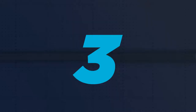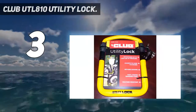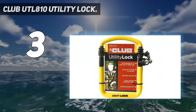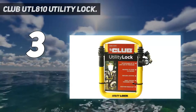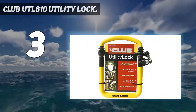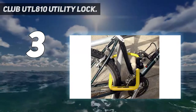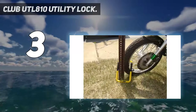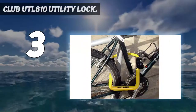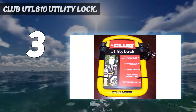At number 3: the Club UTL 810 Utility Lock. This is one of the most functional locks for motorbikes and is highly versatile — you can use it to safely secure other things such as ATVs, tools, patio furniture, and more. For maximum strength and protection, this lock is made from tempered chromoly steel, making it highly durable and long-lasting. To prevent the steel lock from damaging your motorcycle, the manufacturers coated it with vinyl, giving it a very nice and appealing finish.